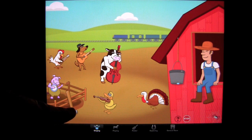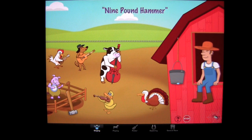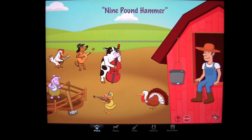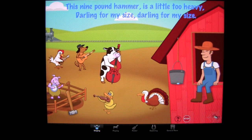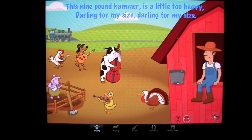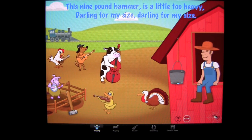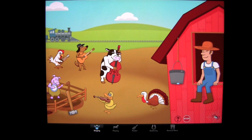One of my favorites is tapping on the hammer here — that cow can really play the bass. There are also some kids' songs you can find, such as tapping on the spider web. The chicken plays a mean mandolin if you ask me.